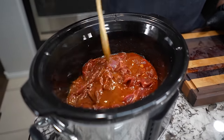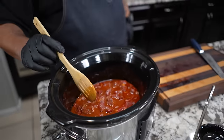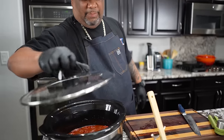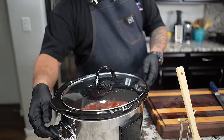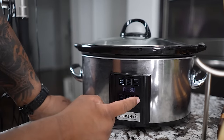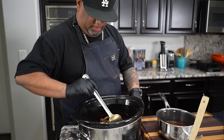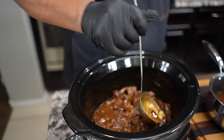Look at that — the garlic kind of breaks up, but this is what you want to have. I'm going to go ahead and put the lid on. We're not adding any broccoli yet. I'm going to set it for about three to four hours on low, because right around three hours is when I go ahead and do the rest. See you guys at three hours — it's on low.